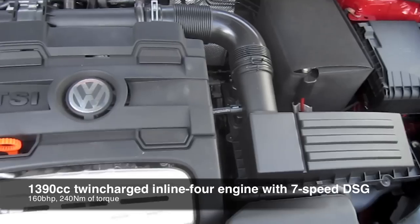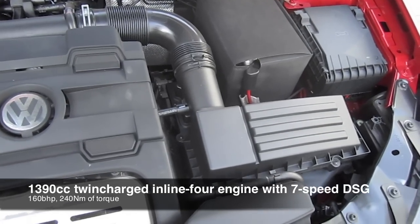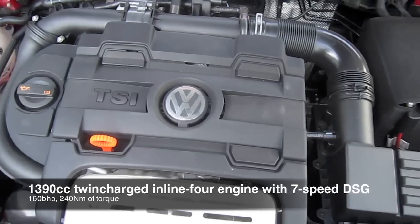1.4 litre turbocharged and supercharged 4-cylinder engine.